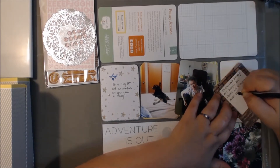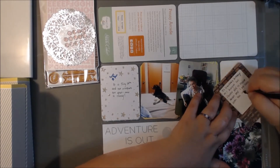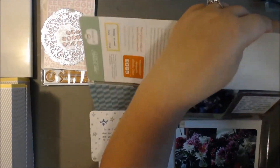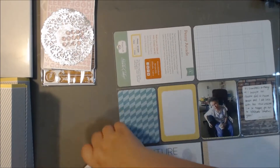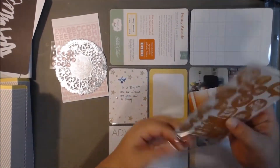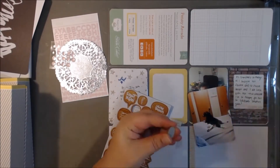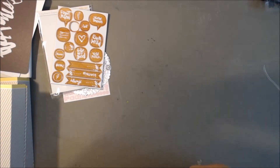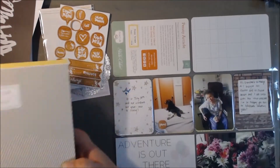I just stamped 'Noted' — that's one of the new Heidi Swap Project Life stamps. It was just a really quick stamp to add some journaling onto that card. I'll include a link below to that Teresa Collins kit because I did a review on it and shared all the cards. So if it's something you might be interested in, I'll include a link down below in case you want to check out more of that kit.